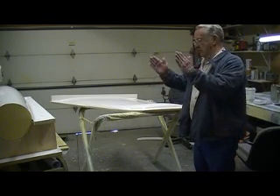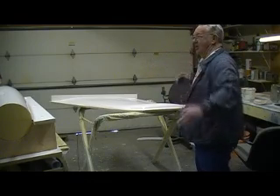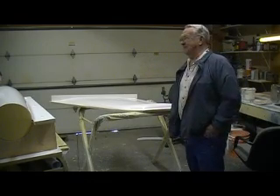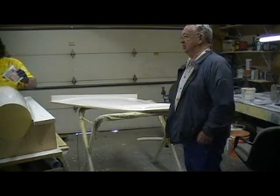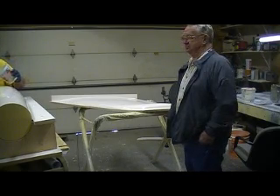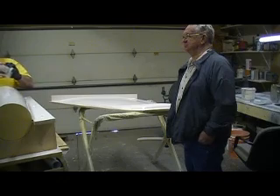She had a paddle about that wide and about that long. They still had those paddles when I went to school too. They were good kids. And then we're all together — see you later, thank you.